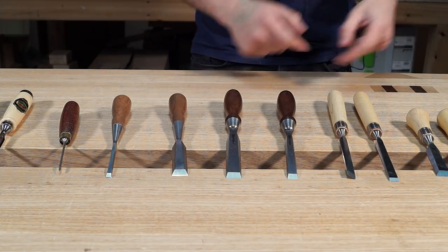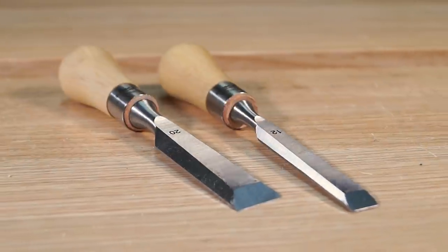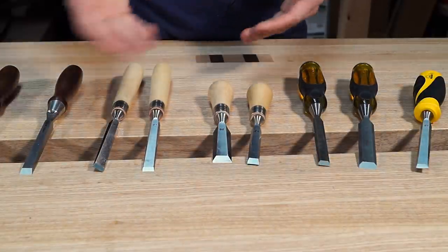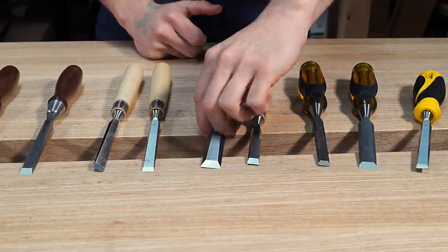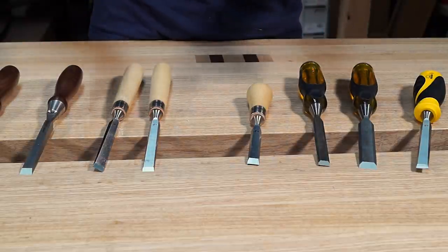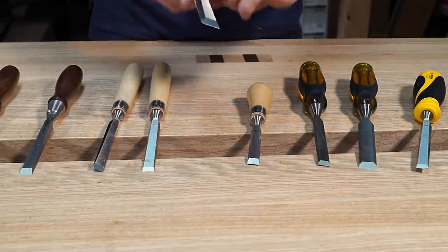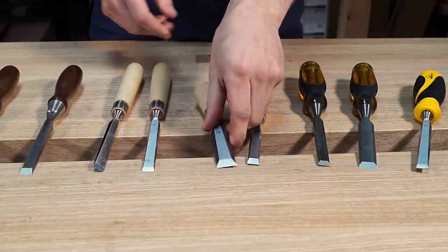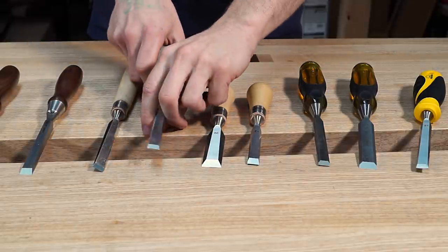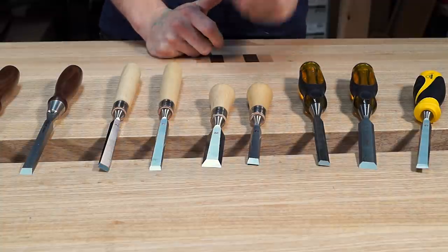Next ones: butt chisels. It's a great name. So these are pretty much exactly the same as a bevel-edged chisel but, as you can see, they're smaller. Not really many advantages over standard chisels other than being able to fit into smaller spaces. So perhaps if you've assembled a carcass and you haven't cut out the hinges yet, you need to get your chisel inside that carcass and still have enough space to hit it on top with the hammer. Something like this would allow you to do that in most cases, whereas a full-length chisel may not fit inside that carcass. So that's pretty much all a butt chisel does — it's just for confined spaces.